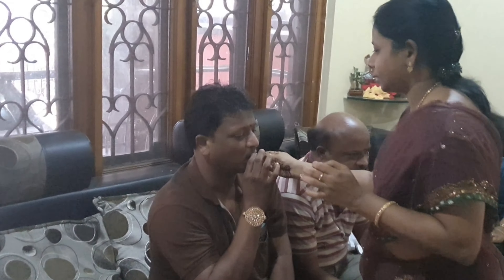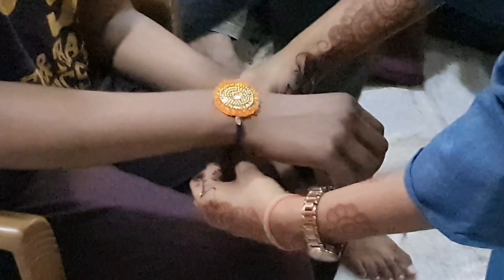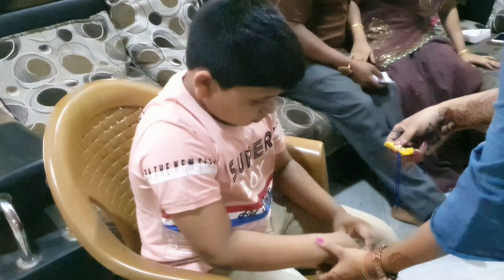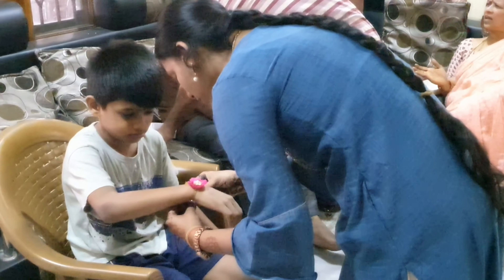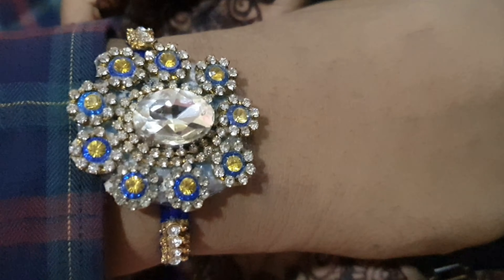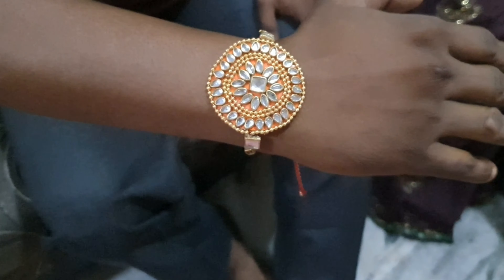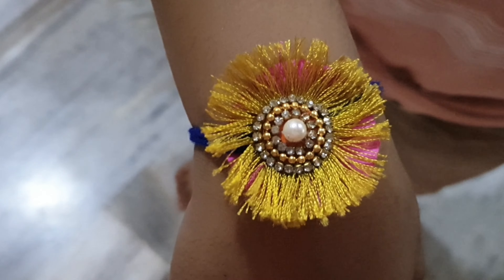Now we are going to celebrate the Rakhi celebration. We are going to celebrate with the brothers and the whole family. Every year we celebrate Rakhi together. I am very happy to celebrate — my family members are very happy, and this is the first time I have had such a nice experience.